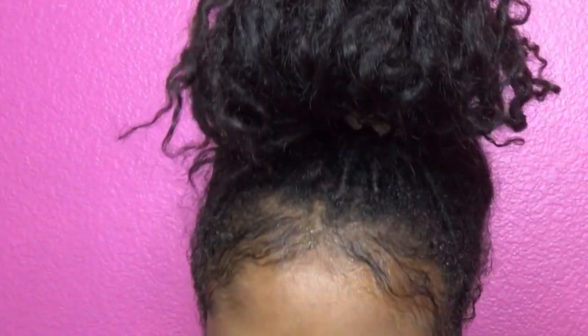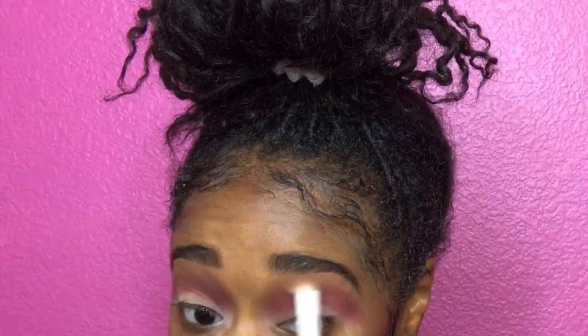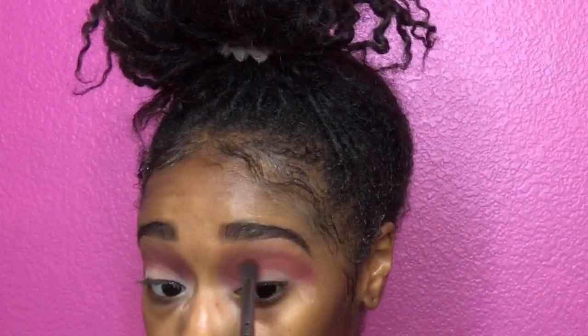We're just gonna go back in with that transition color admire and go ahead and clean it up a little, because this can get messy. I think this is by far the messiest eye look I've ever done, but it's cool because at the end it was popping. Then I'm going back in with all three colors — romance, lust, and flirt — adding on more layers and making it pop a little bit more.